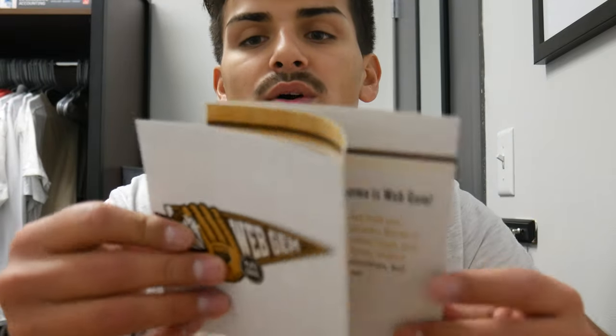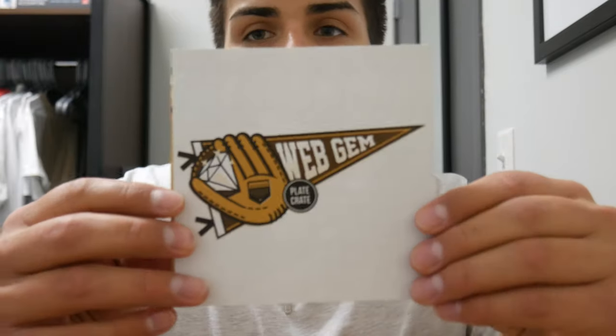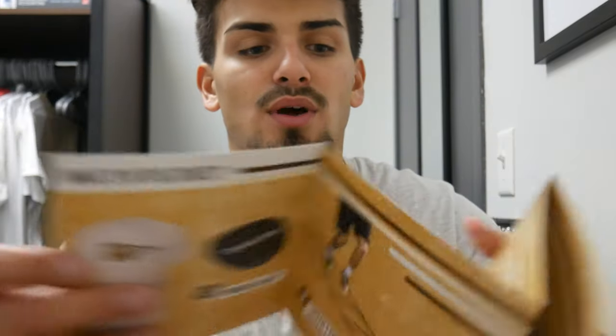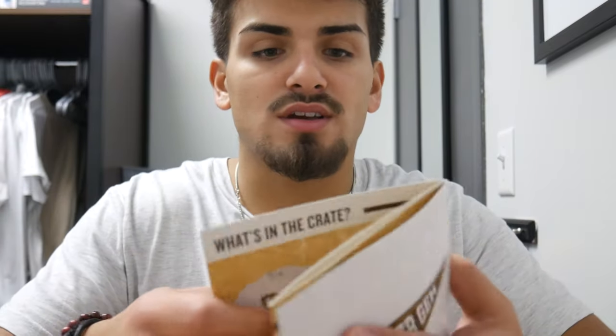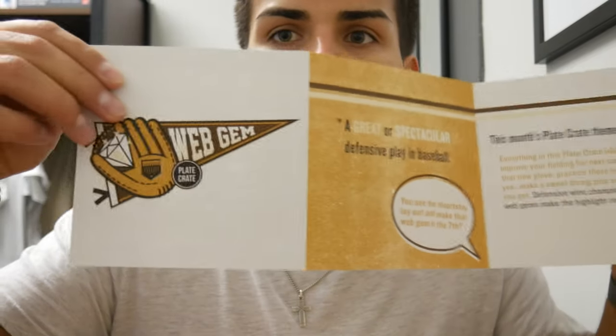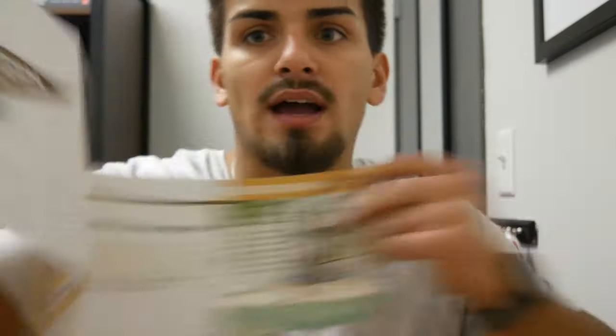Next is what's always in the box — the little info card with the theme logo on the front, and on the back it tells you what's in the box and what you can use each item for. We've already gone through most of the items and only have one more to go.